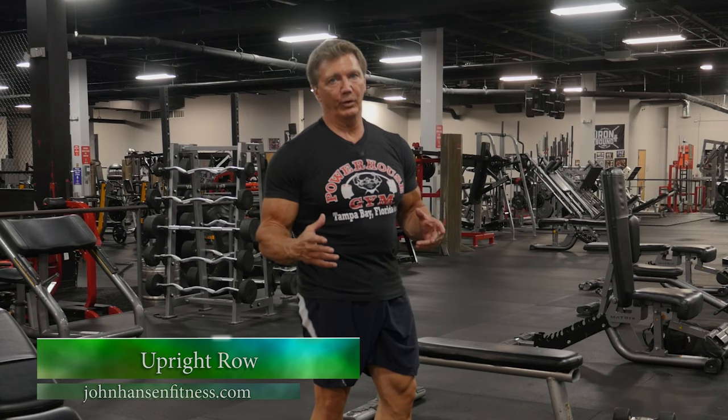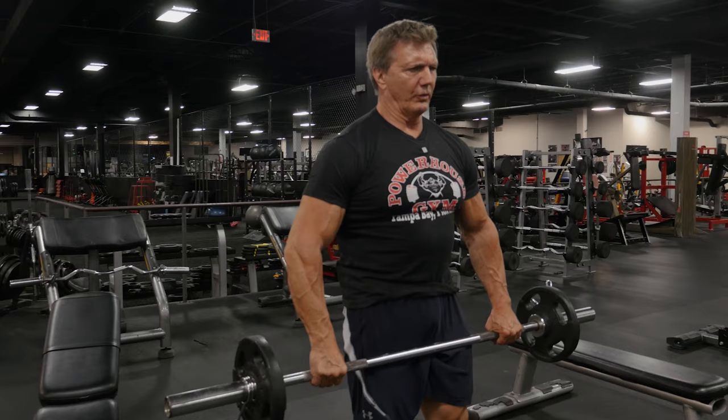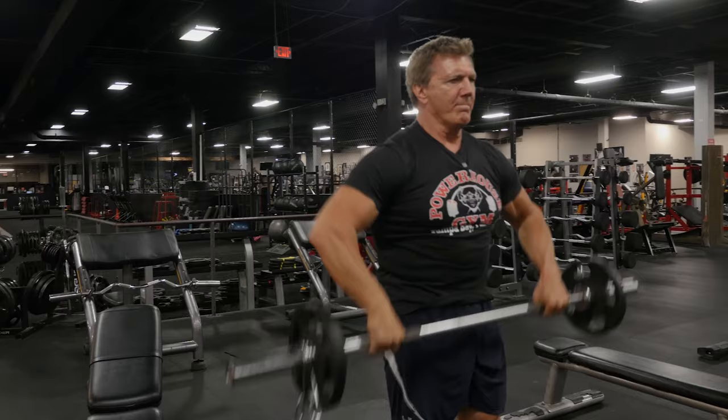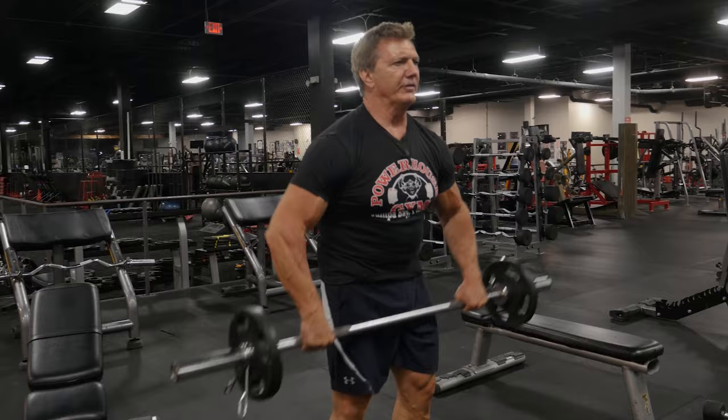The last exercise to build more width in the upper body is the upright row, another great deltoid exercise targeting the side deltoid muscle along with your trap muscles. Grab the barbell with a wide grip, pulling with your elbows first, and bring it right up to your chest level — feel the contraction in the side head of your deltoids. Another key is keeping the wrists turned down as you're pulling the bar up.